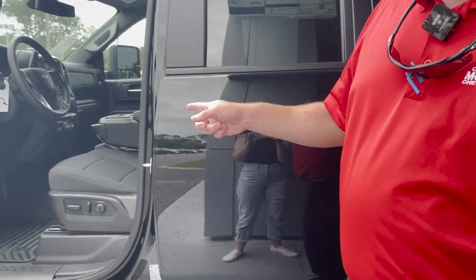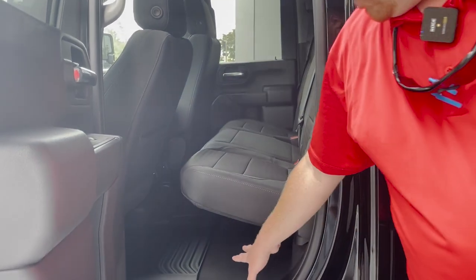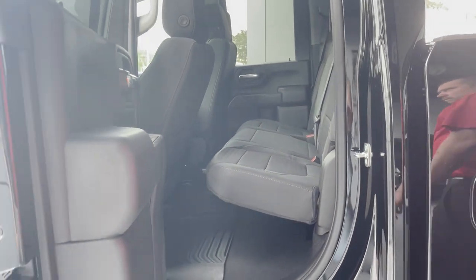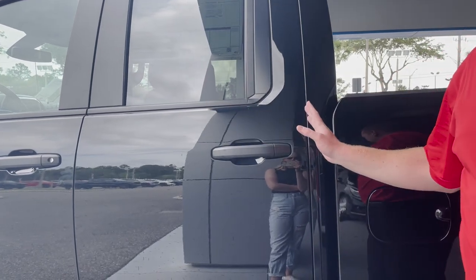It is a cloth vehicle with a bench seat up front, and you do have space down below. Seats do fold up. This is a double cab, so notice how big the door is.